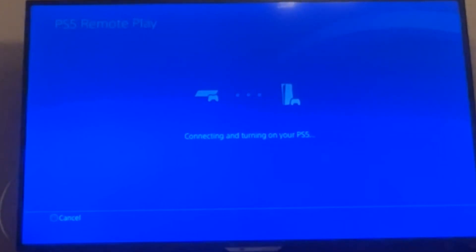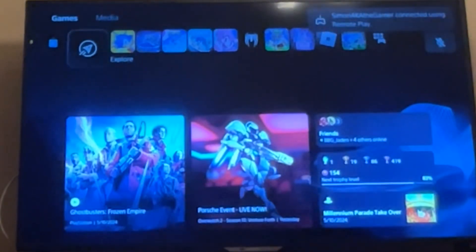So, it's connecting. And look at this — I'm controlling the thing from a PS4.